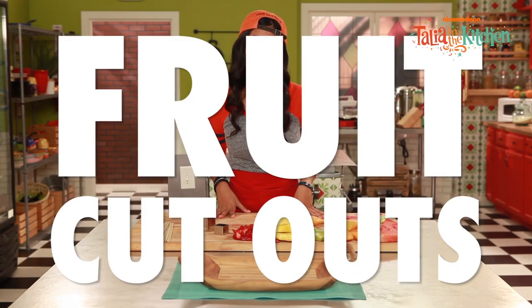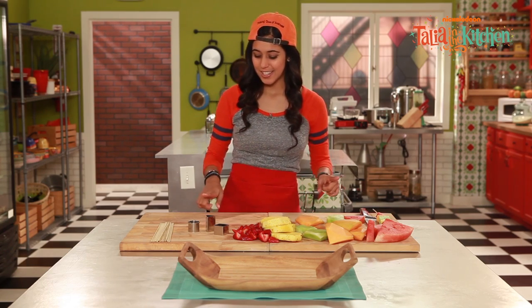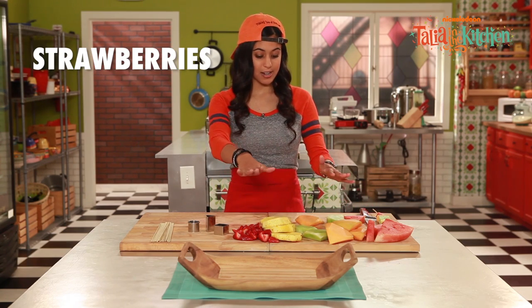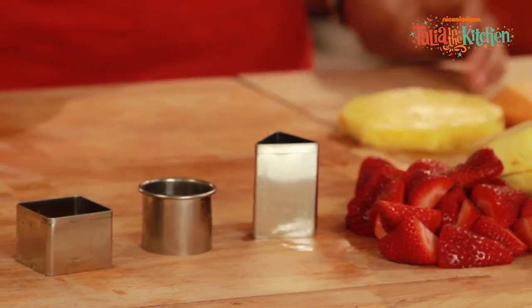Today we're going to be making fruit cutouts, and this is something that's really fun, delicious, and healthy. So what we're going to need is fresh fruits of your choice. Today I have pineapple, strawberries, melons, and watermelons. But you could use whatever you'd like.